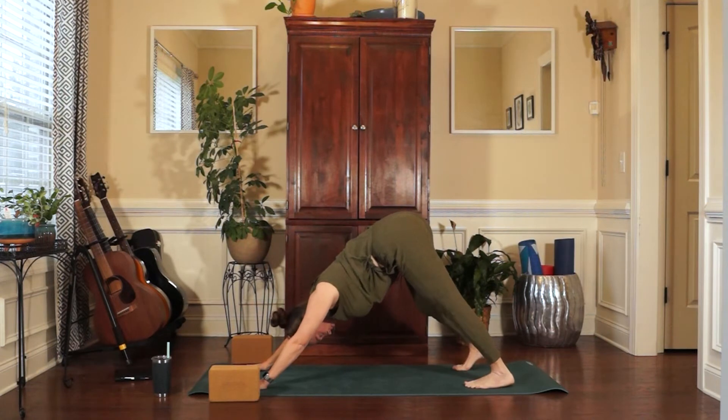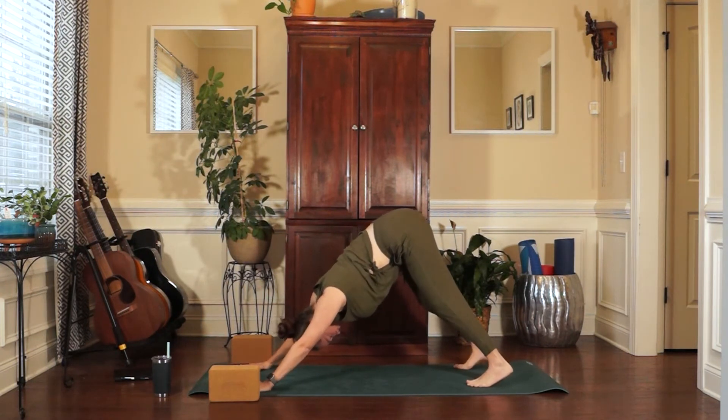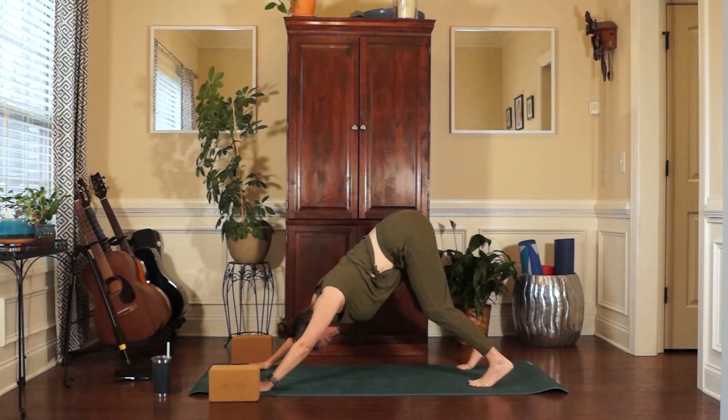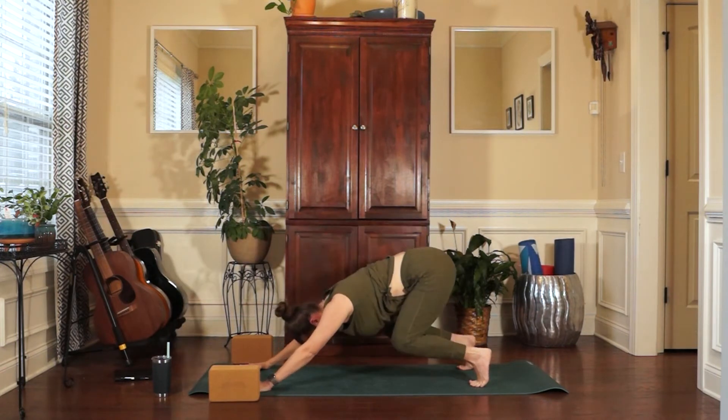Breathing in and out. Firmly gripping the mat with the hands. Shine the eyes of the elbows forward in space. Make an L shape with your first finger and your thumb. Bend in your knees as much as you need to lift the hips up toward the sky. Wrap shoulder blades around the back toward the front of the body. Take a long inhale here and a long exhale.